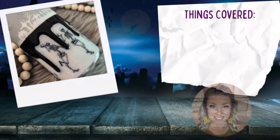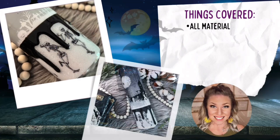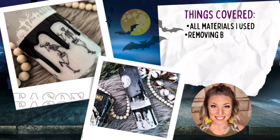Hey y'all, welcome back to my channel. My name is Donielle and I'm the owner of Damn Fancy Creations and the Drunk Flamingo Glitter. If you guys are new to my channel, all of my groups and links are posted below in the description in case y'all want to check them out.